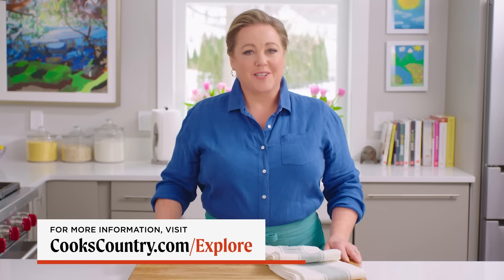Thanks for watching! Leave a comment below and let me know what you're excited to cook this week.